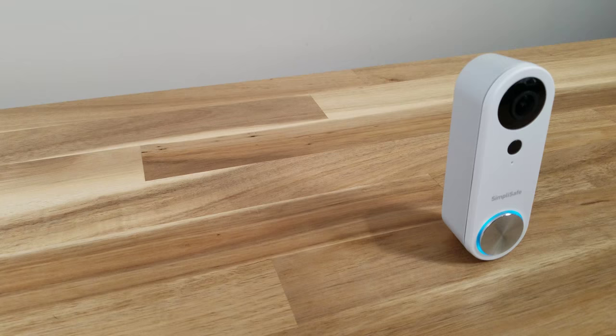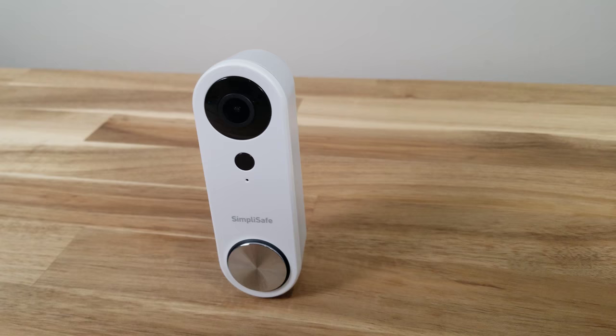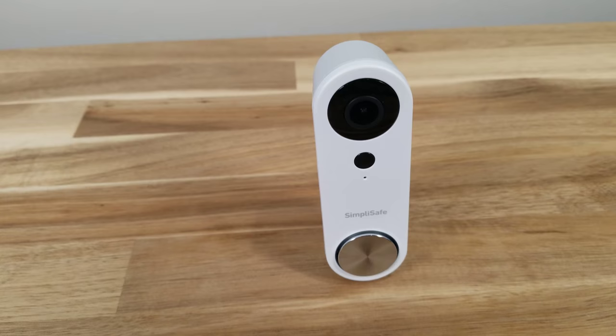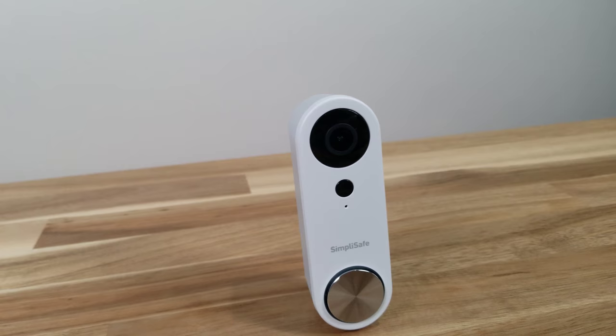The installation is done and overall it's pretty straightforward, very simple. The only thing you have to do is drill a hole, and if you're comfortable with that, you're all set. After installing, you must have the SimpliSafe app. If you don't have the app, it kind of renders the doorbell useless. The app itself controls everything.